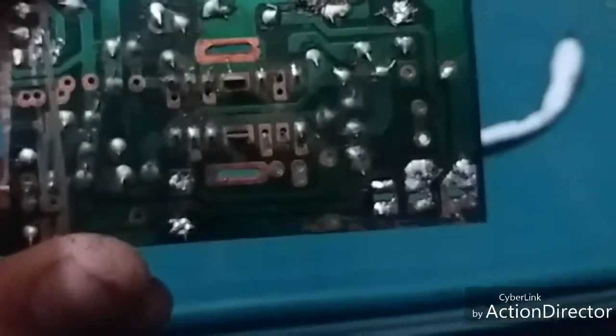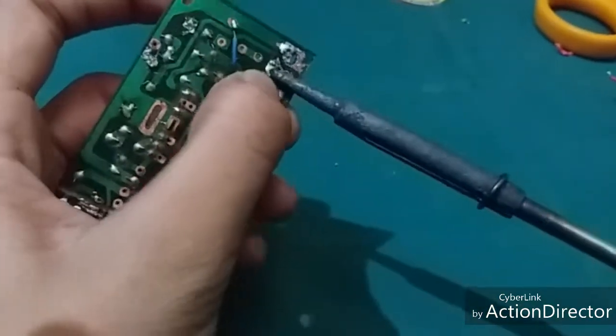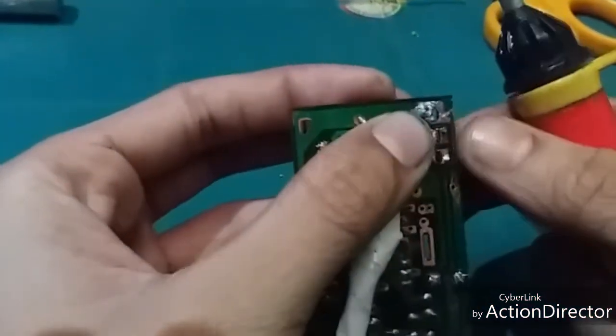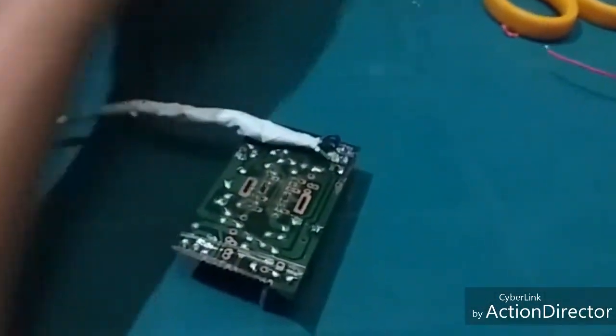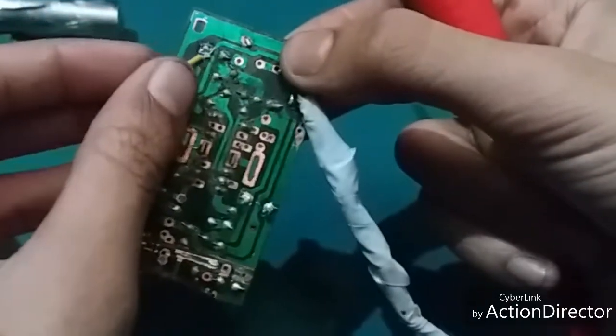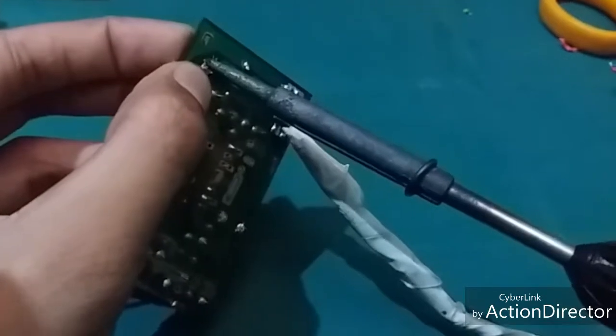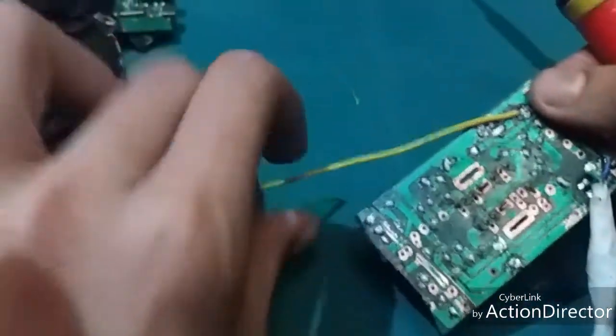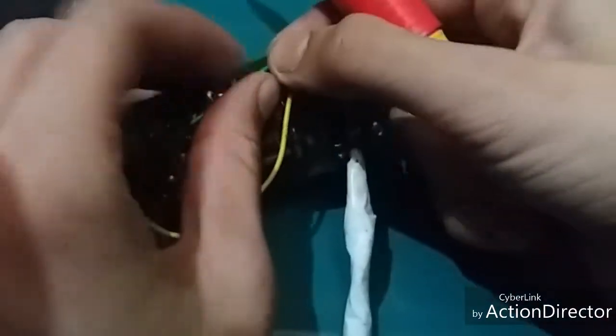This pin is for speaker output, and you can use the ground from here. Let's solder it. First I solder my audio input — the headphone jack and ground wire. The headphone jack is soldered, and now I solder the speaker port. The positive wire is soldered, and the ground wire goes here.